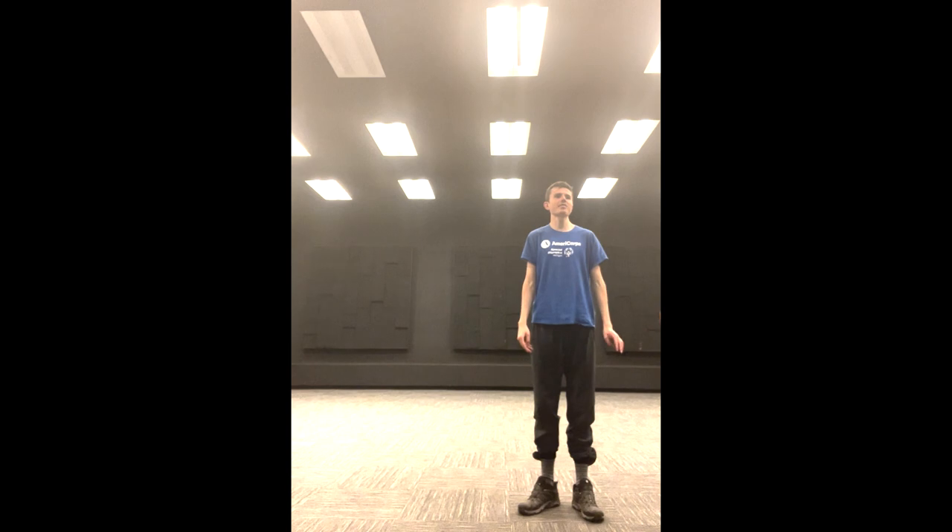What is up everybody? This is Austin coming at you again with another Fit Friday video. It's a beautiful Friday afternoon here in Grand Rapids and we are ready to get this party started. Today we are going to be practicing some jumping exercises. So far in this latest batch of videos we've done running, we've done core, and now we're going to do jumping.